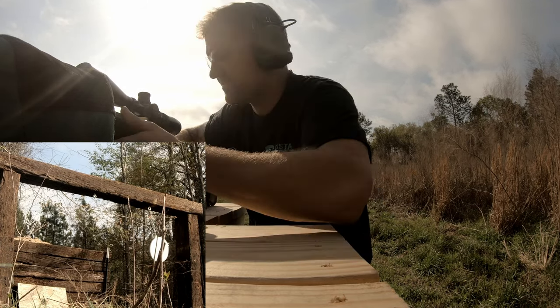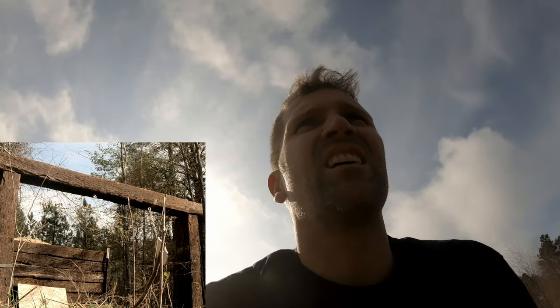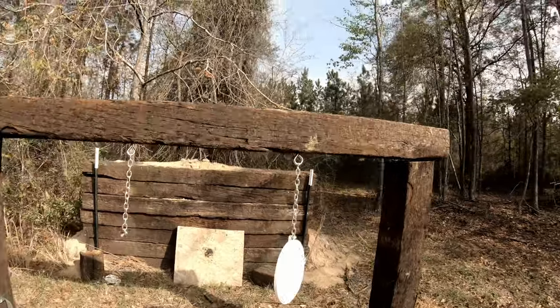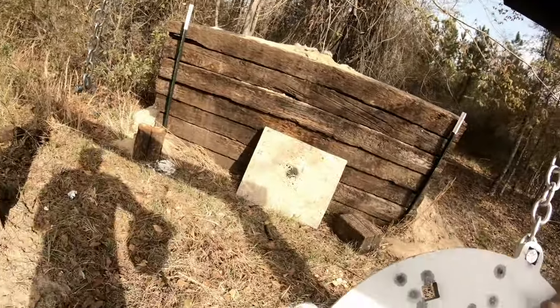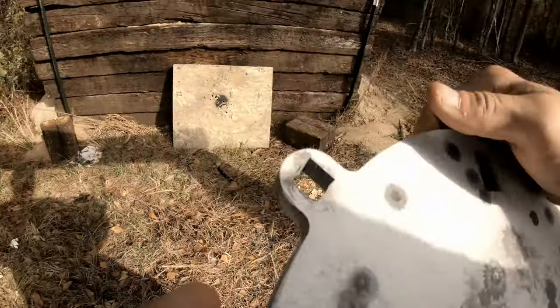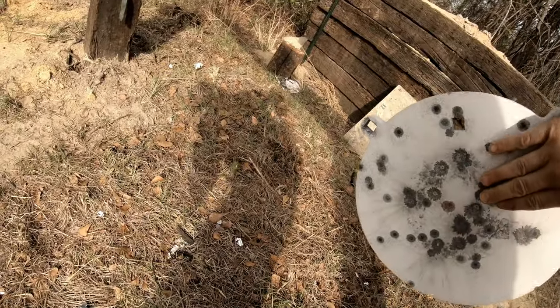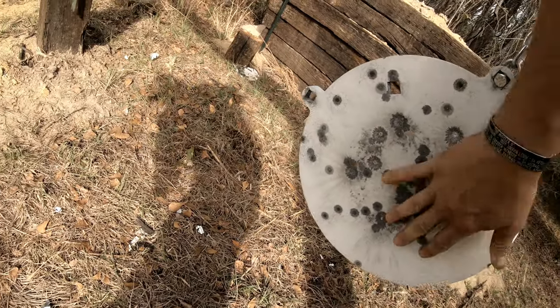That broke the chain, so the limitation was not the target but the hang system. Down here now to see what these bullets are doing to this target. Looks like the bolt is just sliding through the holes — easy fix, just get some bigger bolts to hang this thing. No indents — well, quite a few marks, but no indents. Held up against the 308 — that's pretty awesome, I love it.